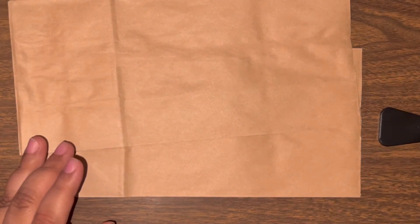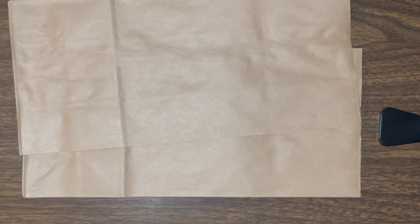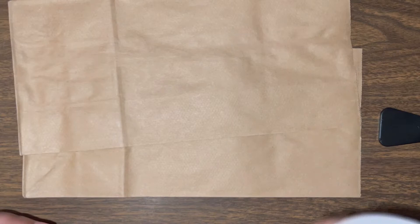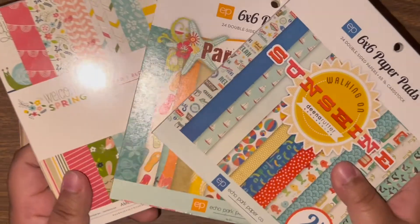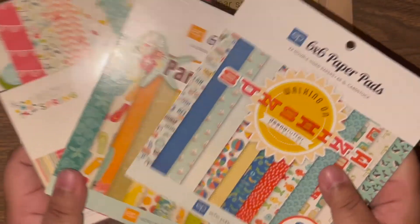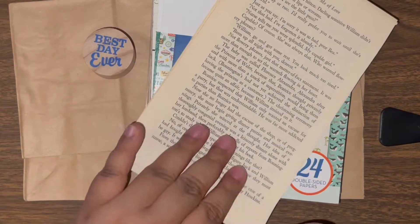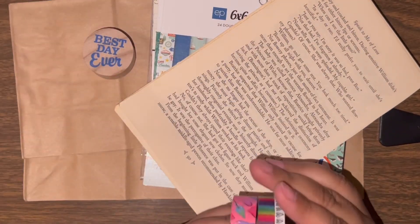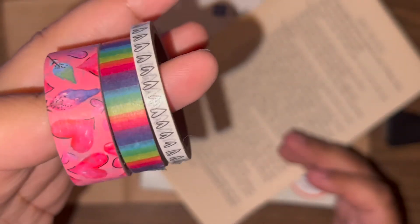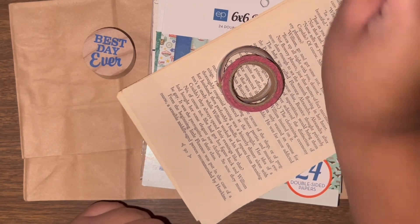You'll also need some sort of adhesive — whether it be a glue stick, a glue tape runner, a glue gun, or double-sided adhesive, which is what I'm going to be using. You'll need six-by-six paper pads; I mainly got summer and spring themed ones. I will also be including some book paper, washi tape, and some die cuts.